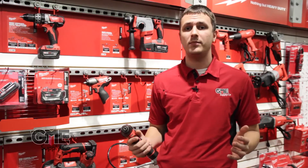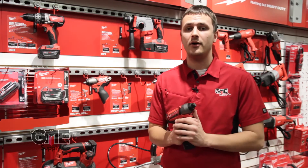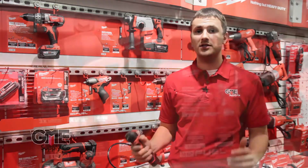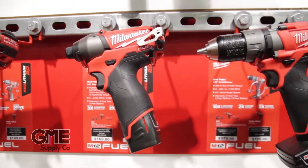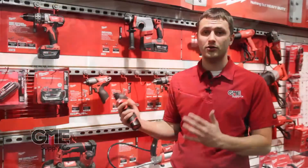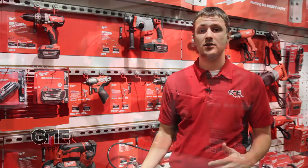If you're looking for a smaller, more lightweight platform, Milwaukee offers their M12 line, which runs on a 12 volt lithium ion battery. It's great for getting into those tight, compact situations, but still offers enough power to get the job done. They offer everything from your standard drills and drivers to things like thermal imagers and grease guns to pipe cutters and jigsaws.